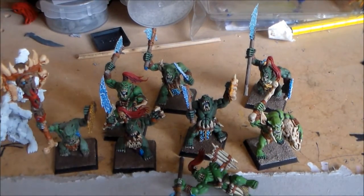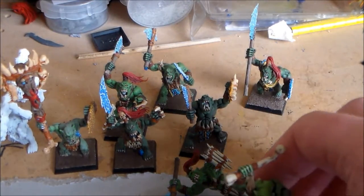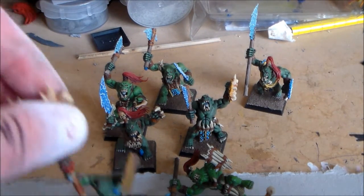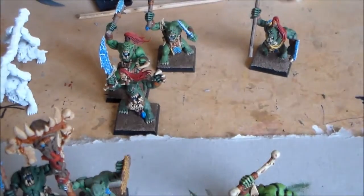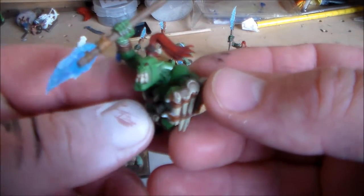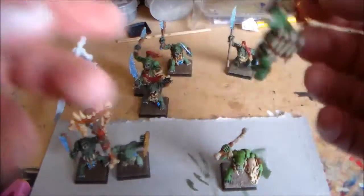I just wanted to try and get them finished before the Age of Sigmar stuff comes out. So first let's look at the green colored skin — they're pretty much a mix because I really didn't know what I was going for when I did it. I think this guy here might be a bit different. The first guy I painted, I went a bit too bright with the Goblin Green and I wasn't too happy with it — I wanted a darker color.